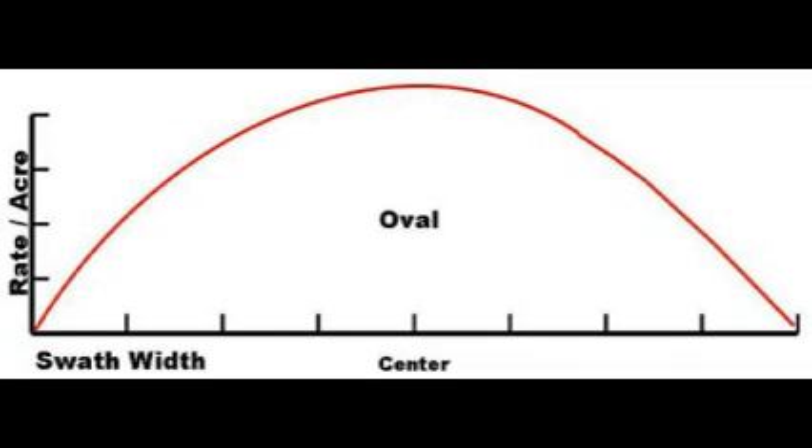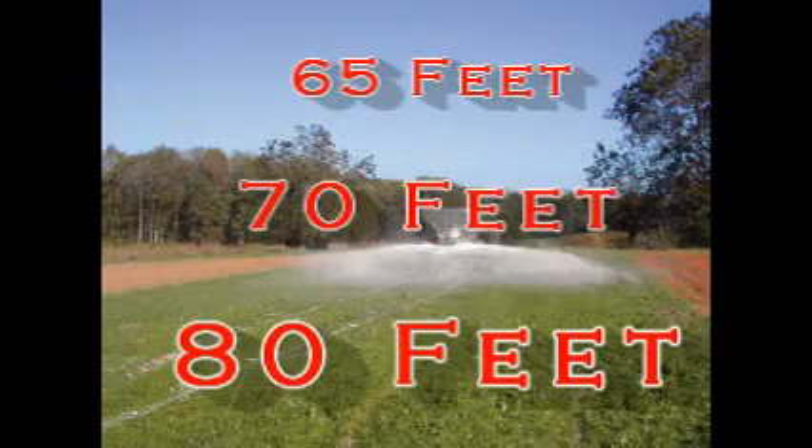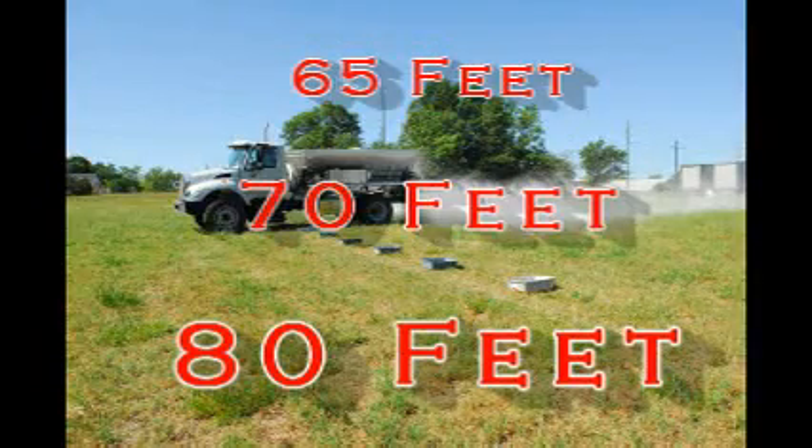Newton Crouch equipment can be set to make the pyramid spread pattern as well. Newton Crouch equipment can spread fertilizer 65, 70, and even 80 feet with extended swath capability.